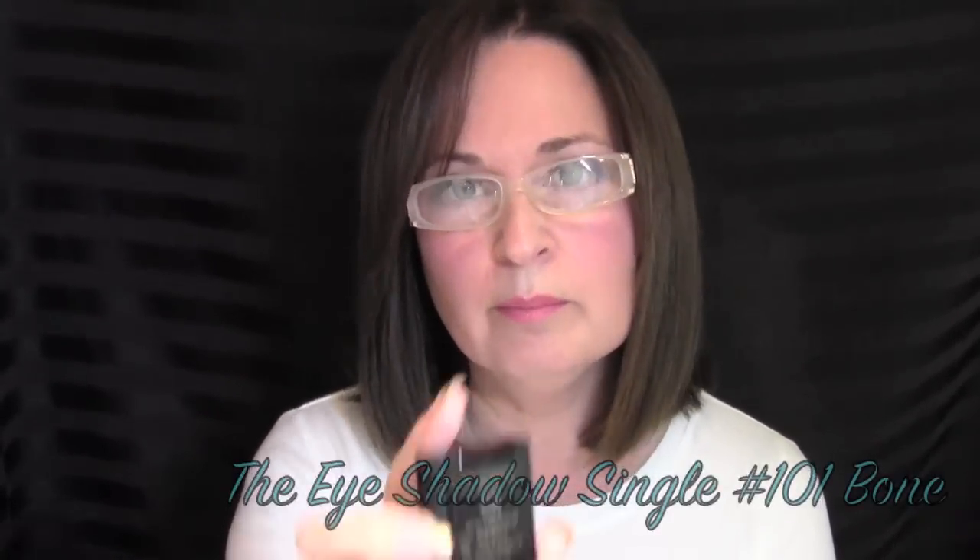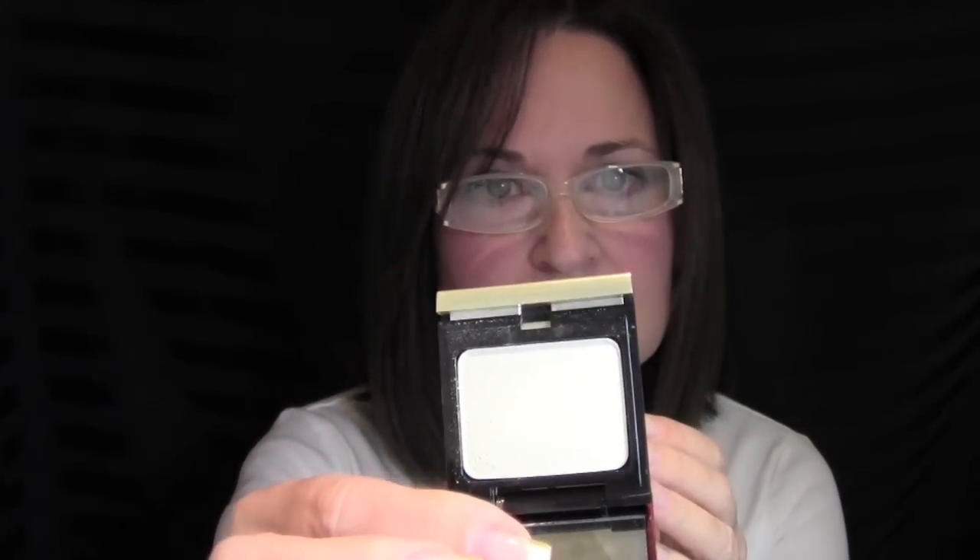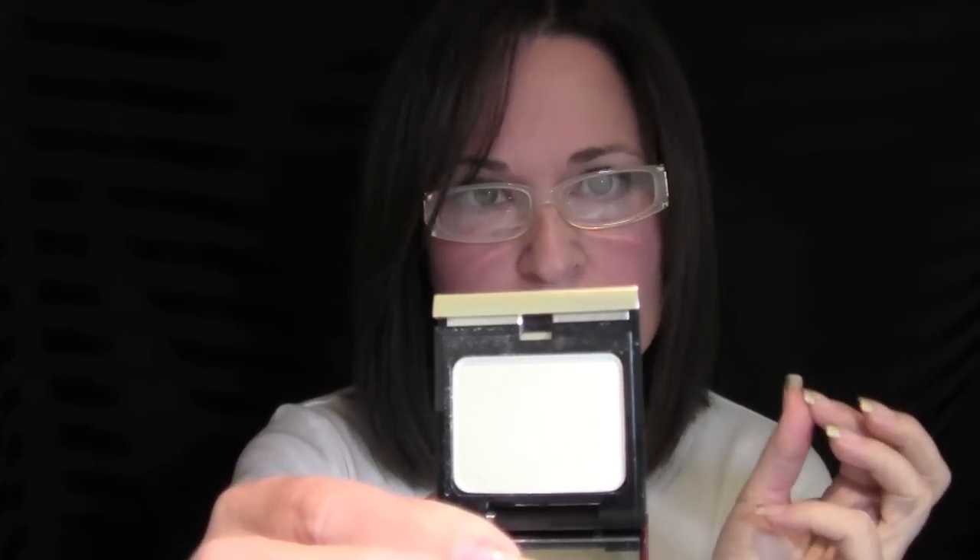Also from Kevin Aucoin, I got one of their eyeshadows as a neutral blending and highlighting color — number 101 Bone. The makeup artist told me it works as a great base to adhere other colors on top. It's a really soft, pretty color. I used it today underneath my eye look as a base and she was right — the other colors just glided right on. I also used a little bit under my brow bone as a highlighter. Absolutely love it.